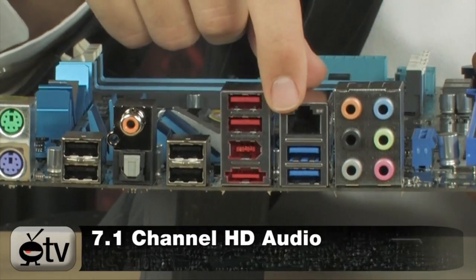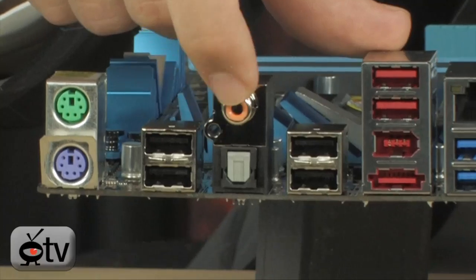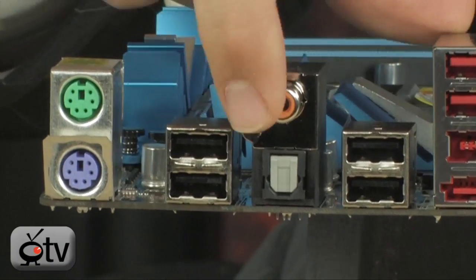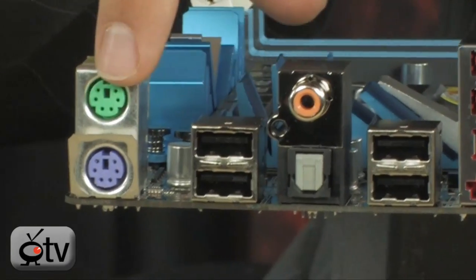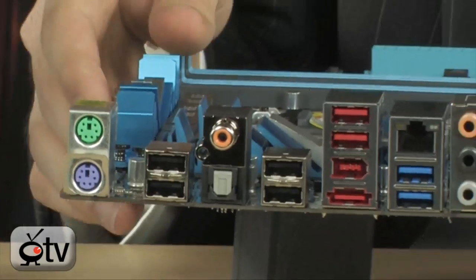The back panel includes 7.1-channel HD audio, Gigabit Ethernet, FireWire, eSATA, and S/PDIF in both analog coax and optical digital (TOSLINK). You also have PS/2 ports in case you're still using an older keyboard and mouse.